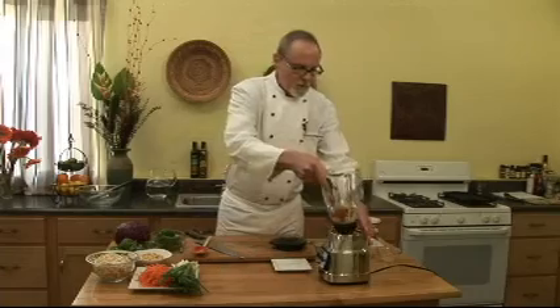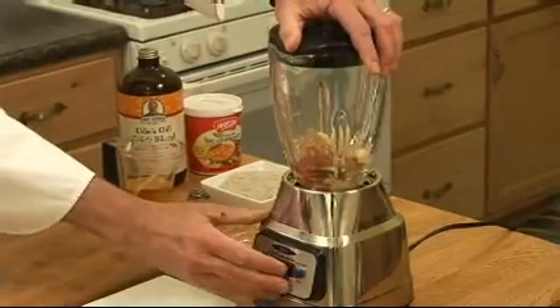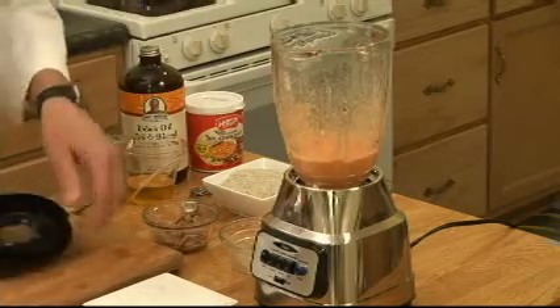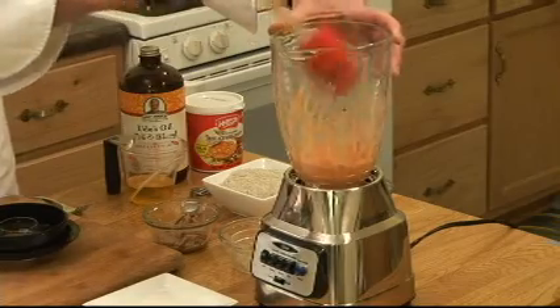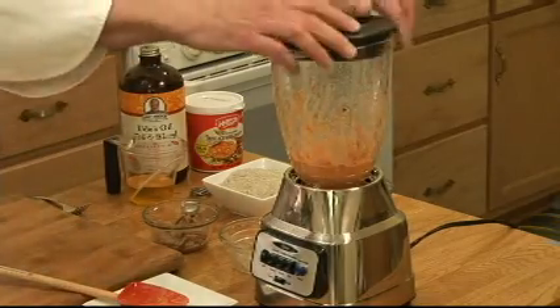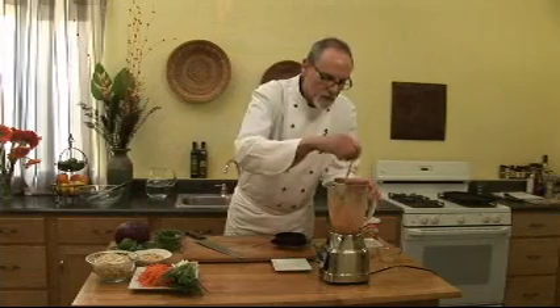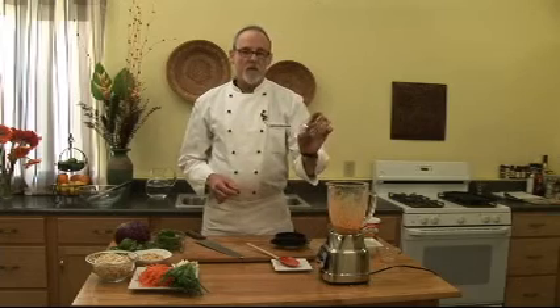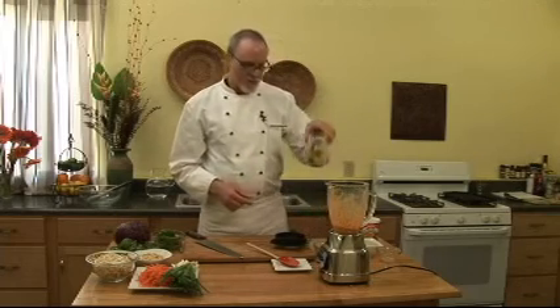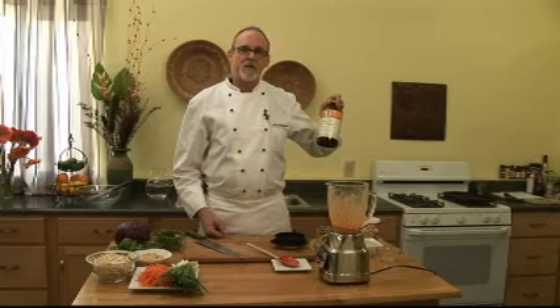With any luck, this will blend. I'm just going to scrape down the side a little bit first. Now it's a nice smooth paste. Then with the motor running, I'm going to add a little almond butter, and then some flax oil. This is actually a blend of flax oil and other oils that give you a combination of omega-3s and omega-6s.